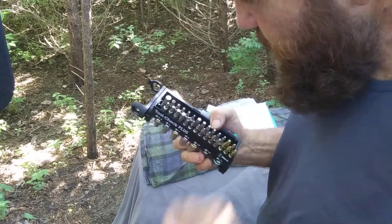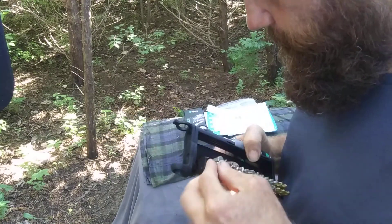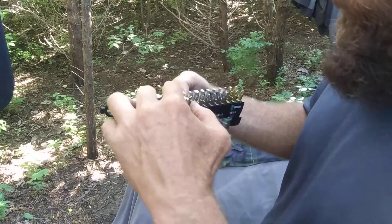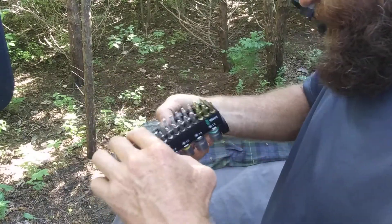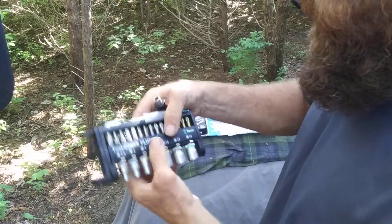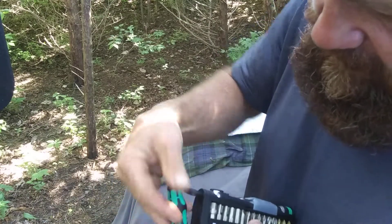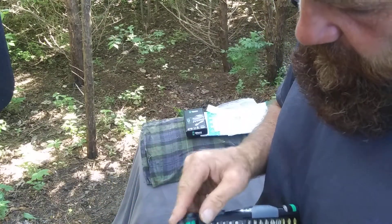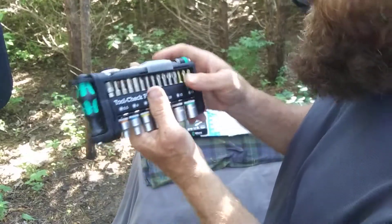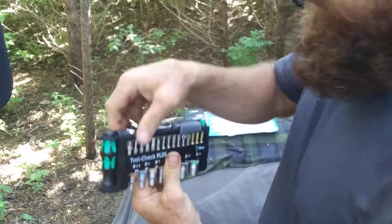There's supposed to be a button on this but this one doesn't have it. Anyhow, you have the driver — this gets out of the way so you can get in there. Here's your stubby — goes right here on the side. This didn't come with the button; this must be an older one or something. Oh well, like I said it's free — I didn't have to worry about it, but I did bust my butt for it.